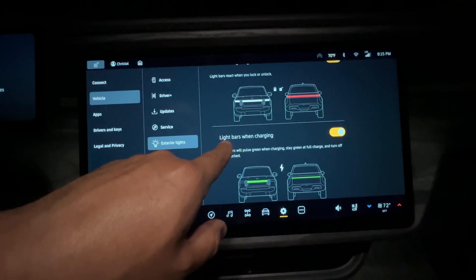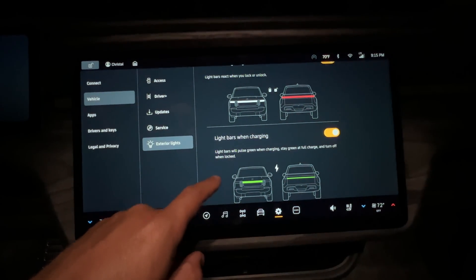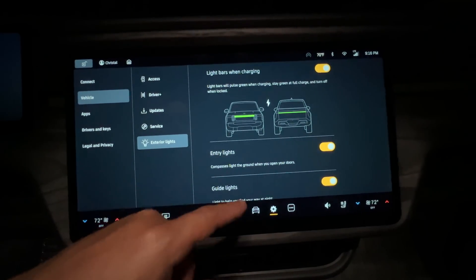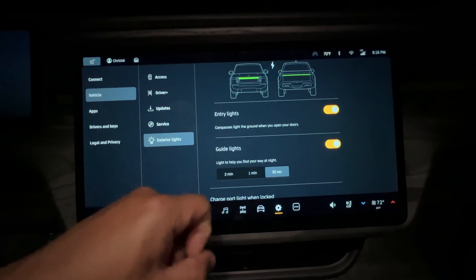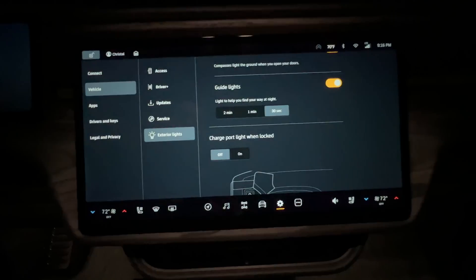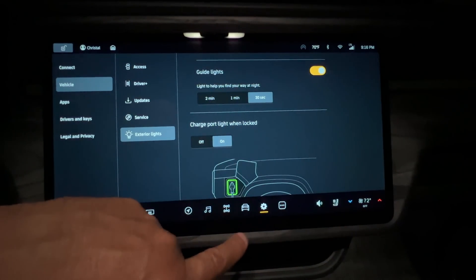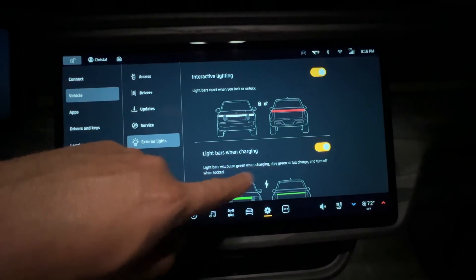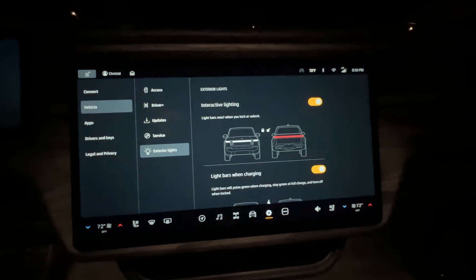Now you can control individual settings: light bars when charging — they'll pulse green when charging, stay green at full charge, and turn off when parked. Entry lights illuminate the ground when you open doors. Guide lights help you find your way at night for 30 seconds or 2 minutes. Charge port light when locked can be toggled on or off. It's a bit more granular control now.